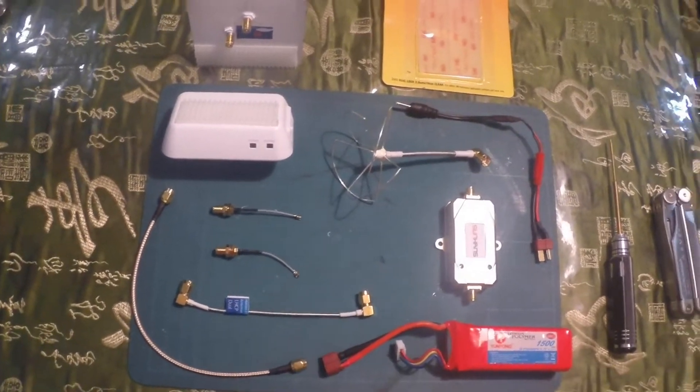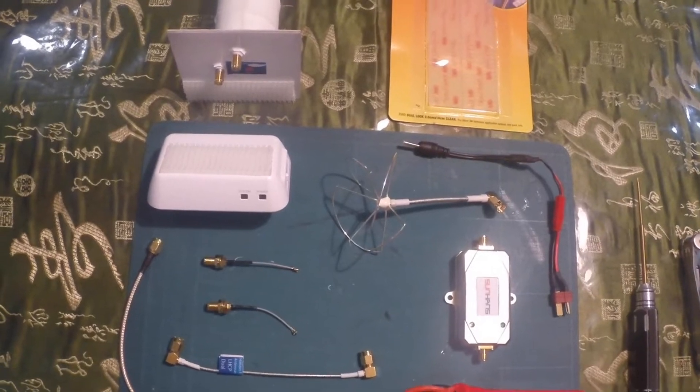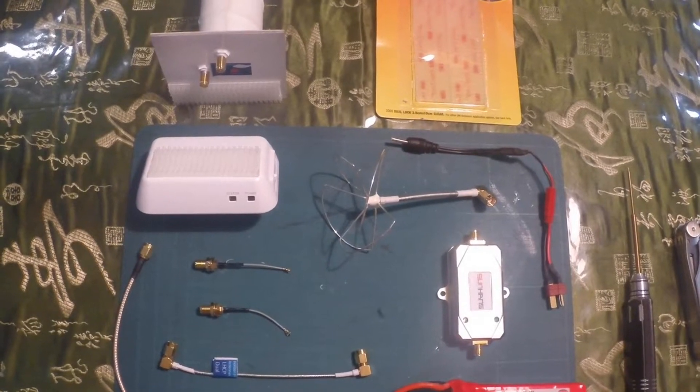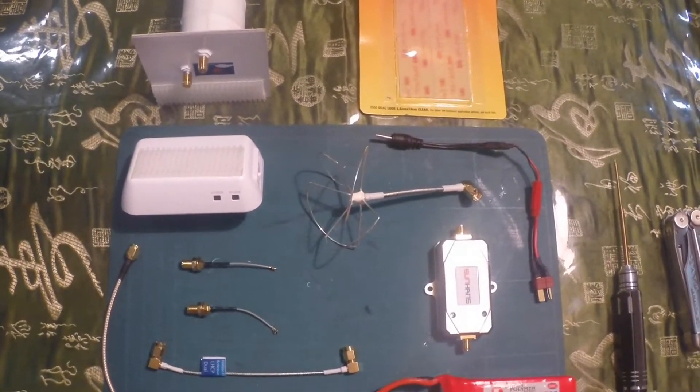Hello everyone, welcome to part 3 of the video of setting up the Horizon FPV antenna, left hand circular polarized antenna for the Phantom DJI.